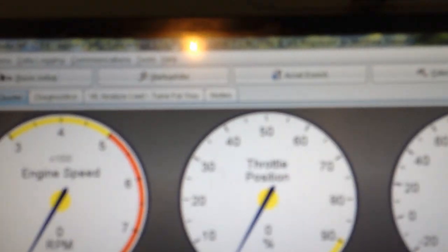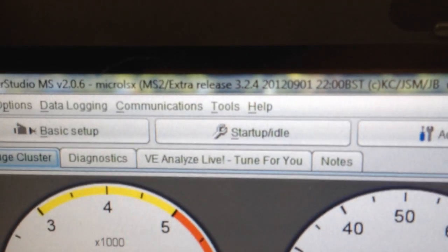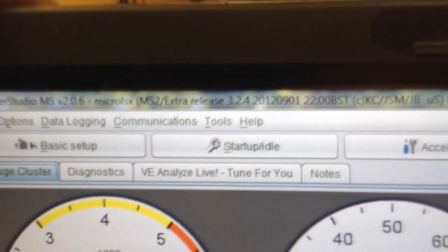It's been working pretty good, we're making some progress. As you can see here, we'll key on and it's pretty neat — it says Micro LSX MS2 Extra.